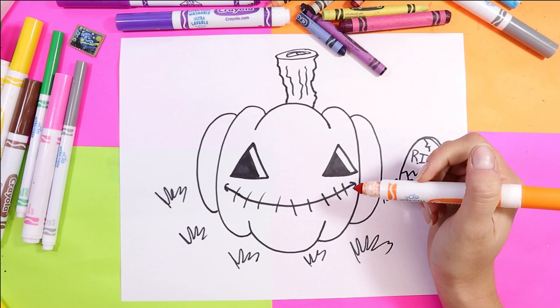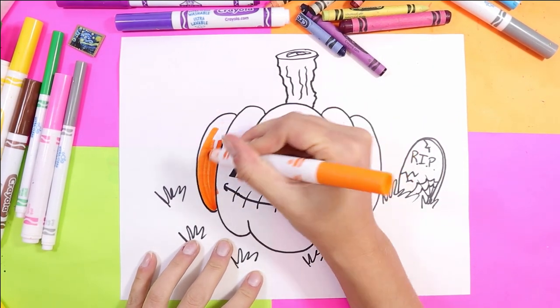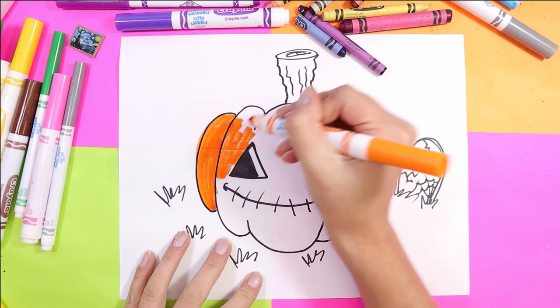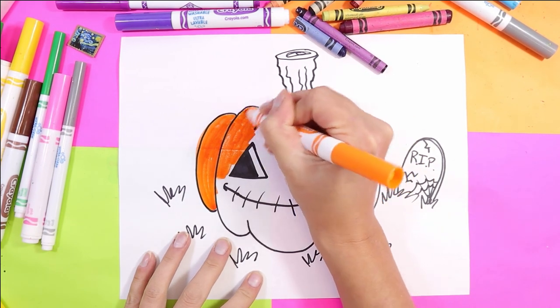Now we're going to do a spooky mouth — draw one long curved line, a letter U on each corner of the mouth, and then draw straight vertical hatching lines across the mouth to make it extra spooky. Of course we are now ready to color. We are going to use whatever mark-making mediums we want — I'm going to use felt markers and wax crayons today. First, color in your pumpkin.